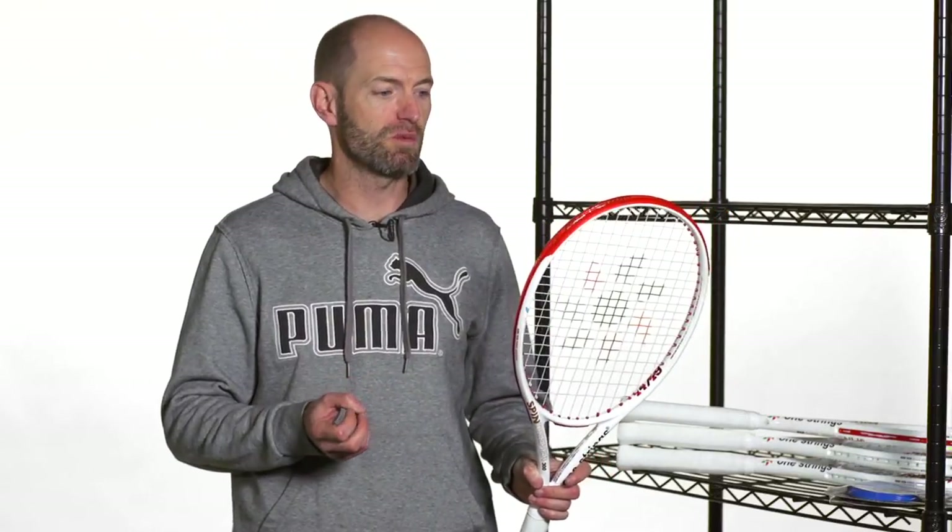Hi, I'm Chris Edwards. Welcome to this week's Tennis Warehouse vlog. So if we look at a brand new brand we have here at Tennis Warehouse called One Strings — we have rackets, strings, and bags from One Strings.